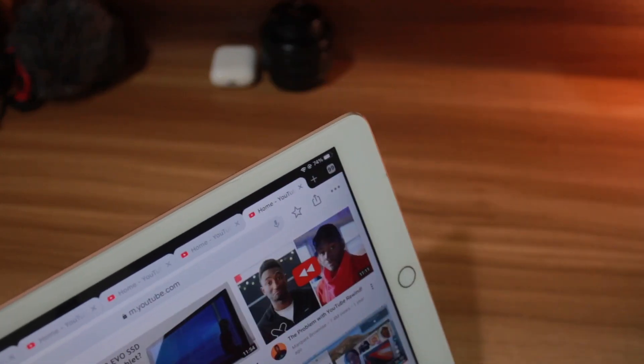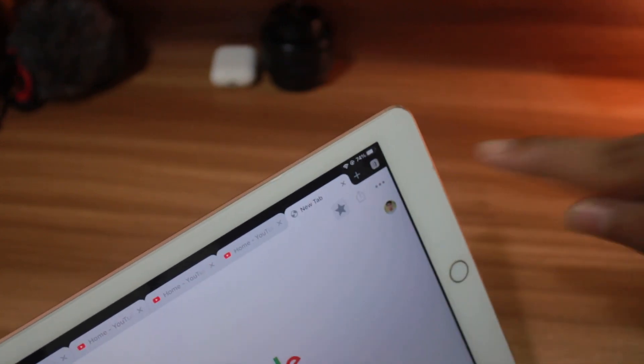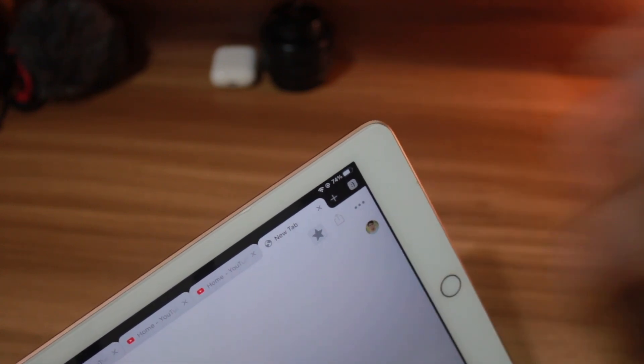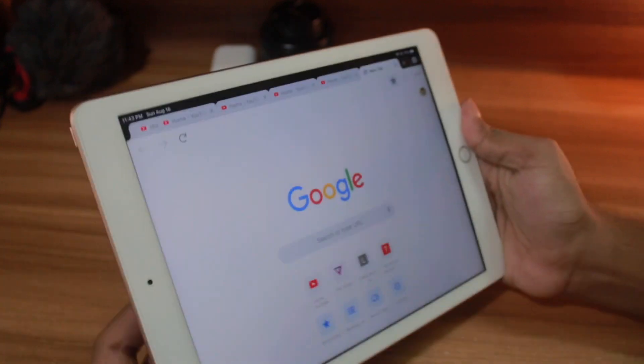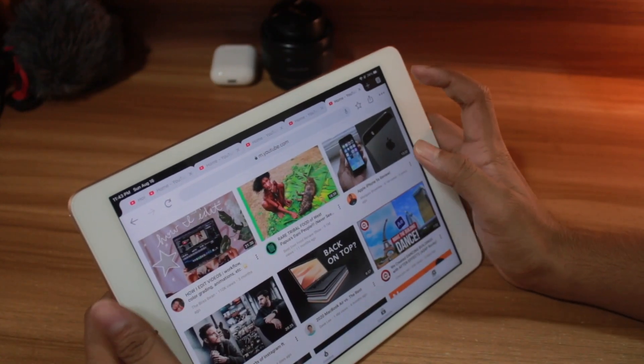Now it's getting mad. Here you can see — 99 Chrome tabs. If I go for 100 it's showing me... I'm a crazy madman trying this on my iPad. It's getting overkill, but I'm here to do the thing.